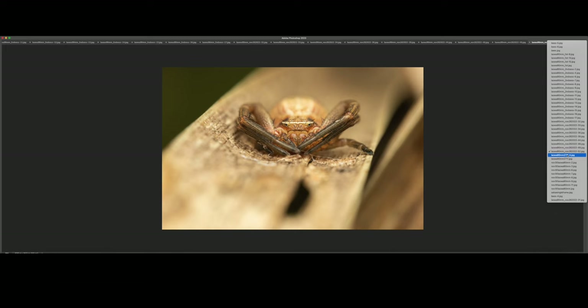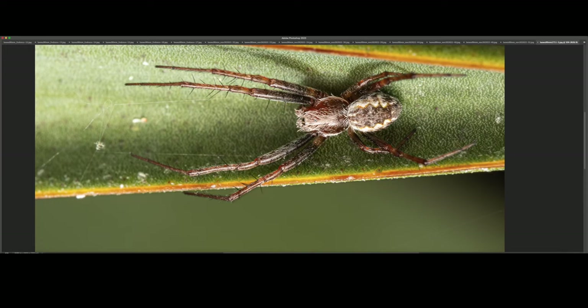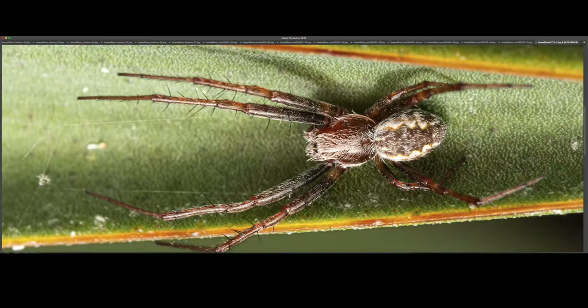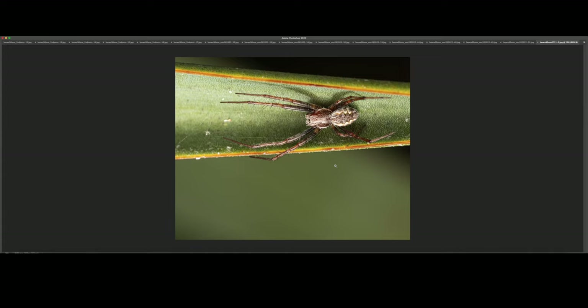This is another orb weaver, very similar to the one where I captured both the female and the male. At 100% zoom, you can see this zigzag pattern on its abdomen and plenty of detail on those individual tiny hairs. I really like the way I managed to compose this shot — super simple, very minimalistic. I like the negative space at the bottom and the diagonal line once again.